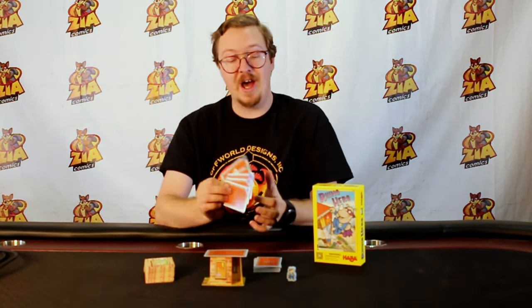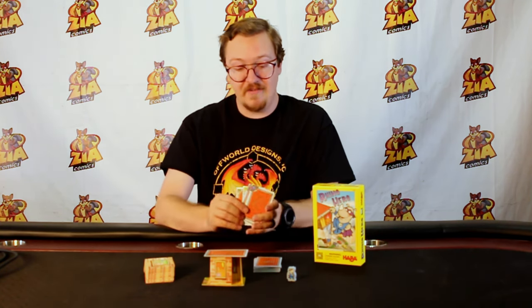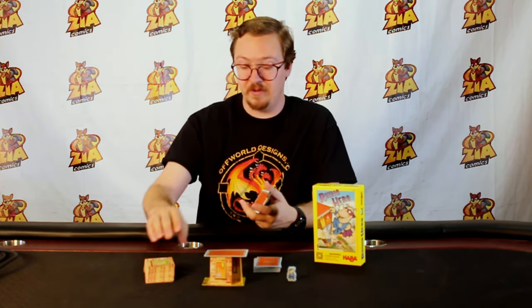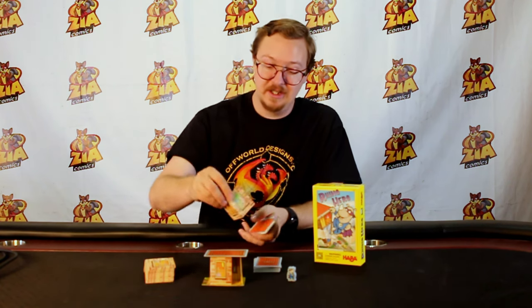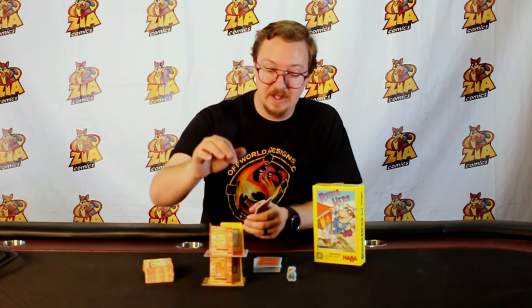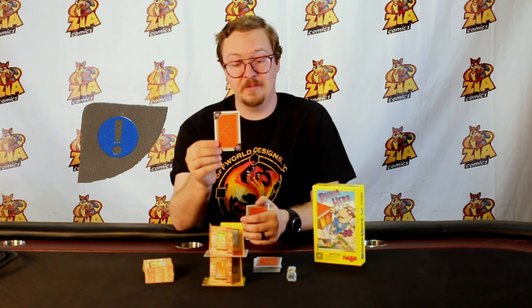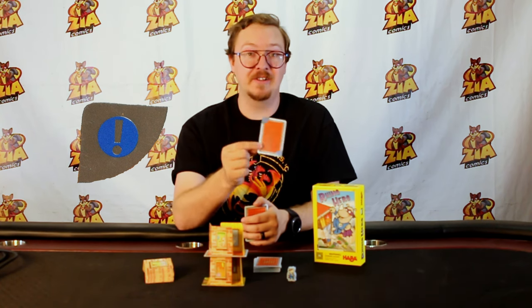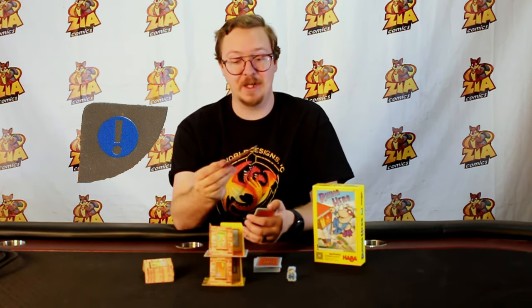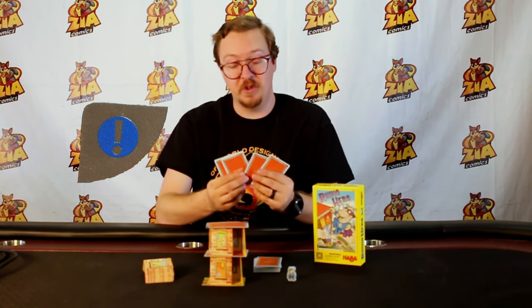These cards also do have abilities which are shown by the little icons up on the top corner. If you played one without an icon, the next player would follow in suit — they would build the two walls, or sometimes one wall shown, and continue accordingly. If you play this one with an exclamation point, that means the next player takes a breather and we effectively skip their turn, preventing them from playing a card and having fewer in their hand.